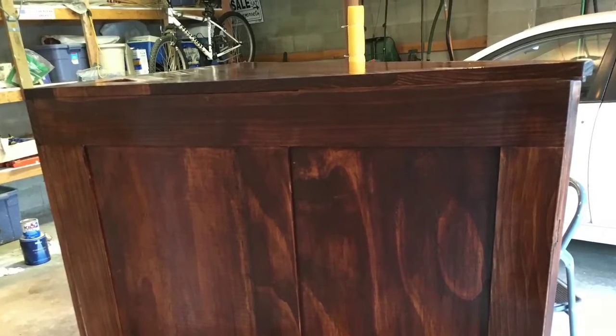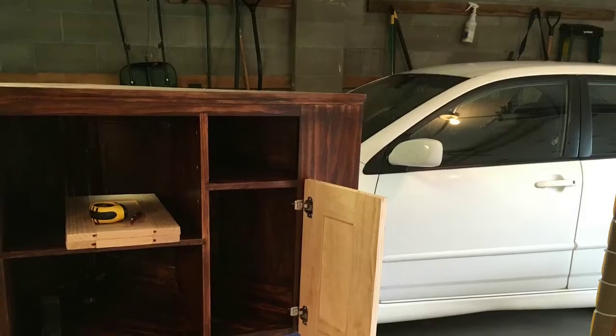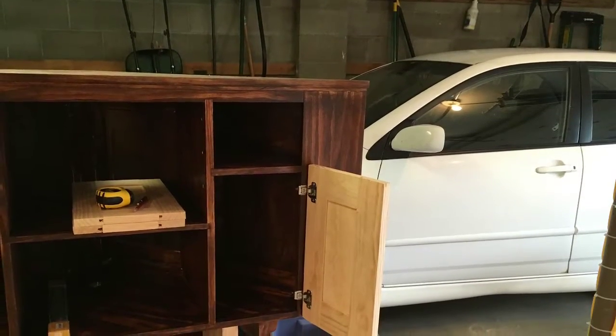One thing I did realize about stain — make sure you shake it really well. Here are the doors that I put in front. I used gyro hinges — quite interesting, never have done that before, but after reading the instructions and a couple of YouTube videos, it didn't take too long to do them.